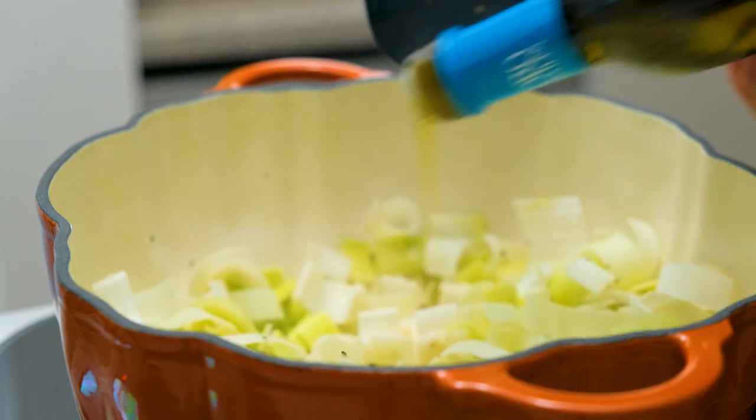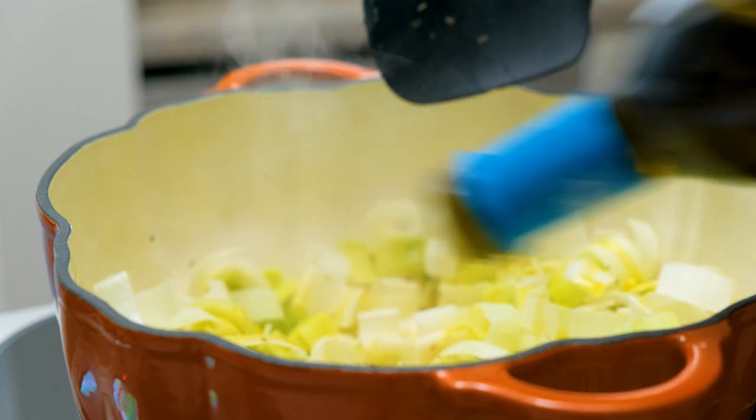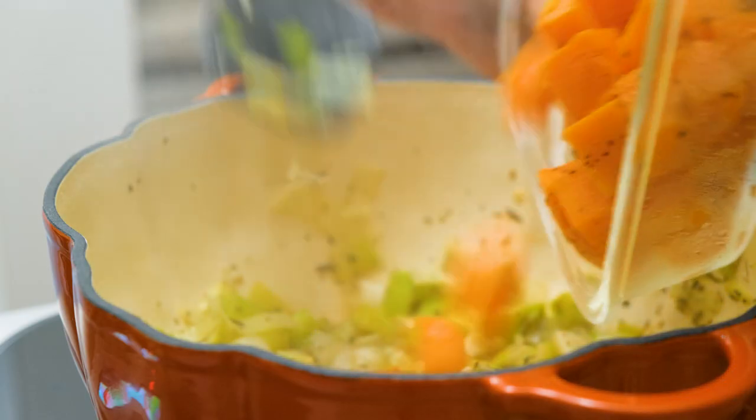Now give it another small dose of olive oil and add two cups of roasted butternut squash, four cups of vegetable stock, and two cups of the white beans.